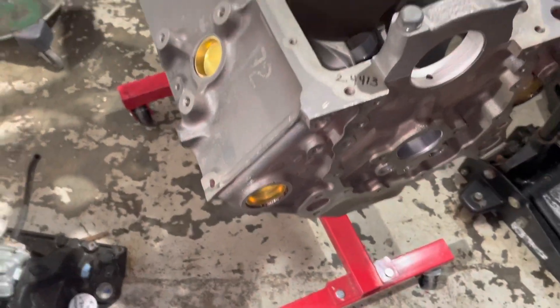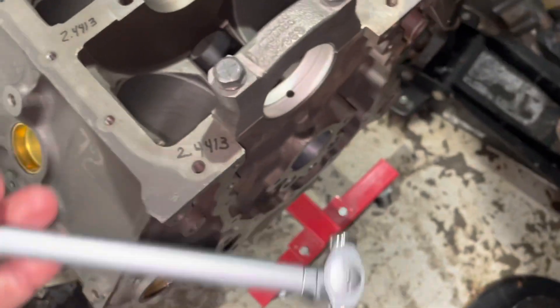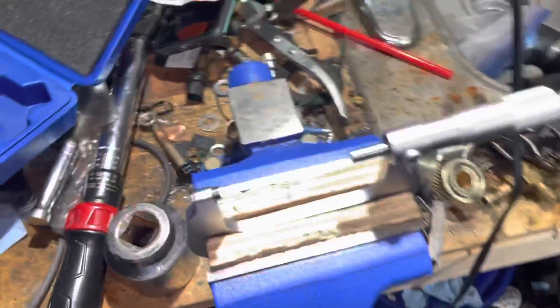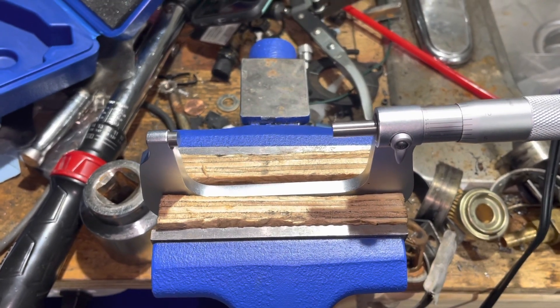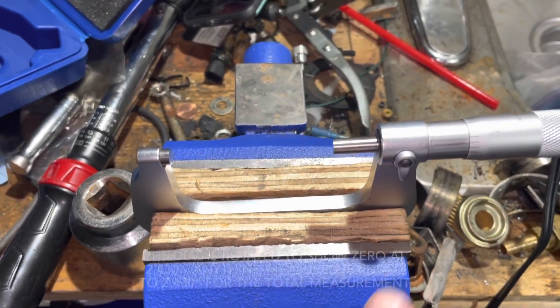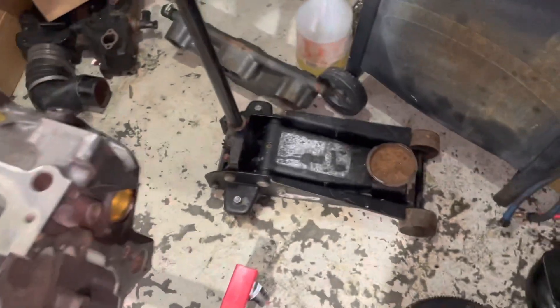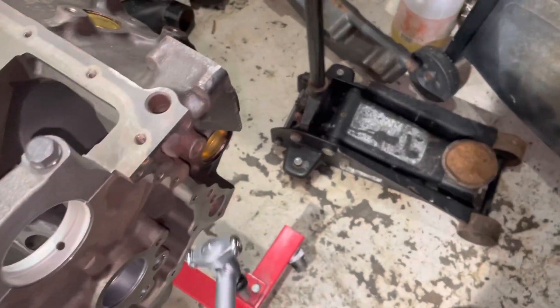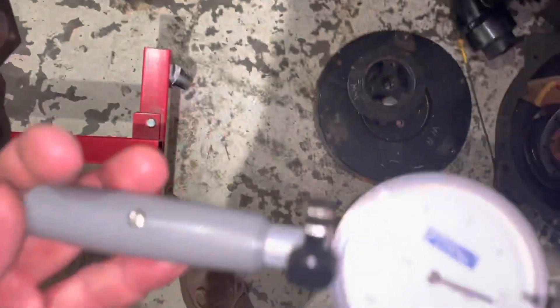Here's my dial bore gauge. First you have to find a reference point — I've got it set to 2.430 as my base number; that's the setting on this micrometer. So what I do is measure the clearance on this bearing and it will tell me the clearance.